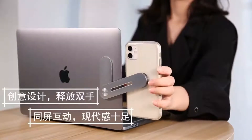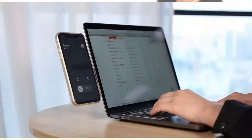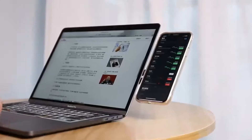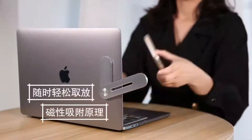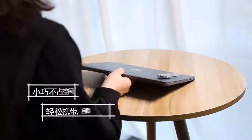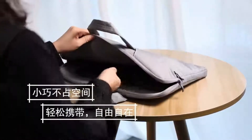The materials include aluminum alloy, a multifunctional bracket, a frosted layer process, and non-slip coated metal shaft. These quality materials make digital life better. If you like this product and want to purchase it, click on the link in the description below.